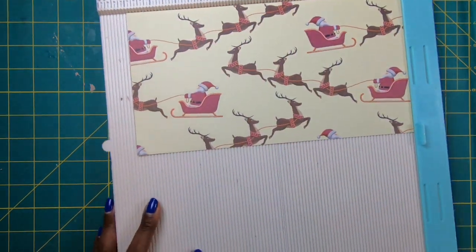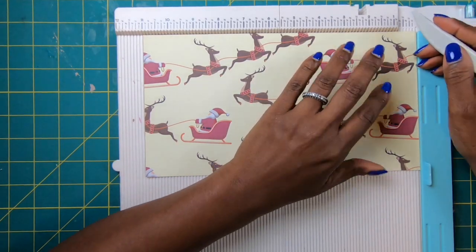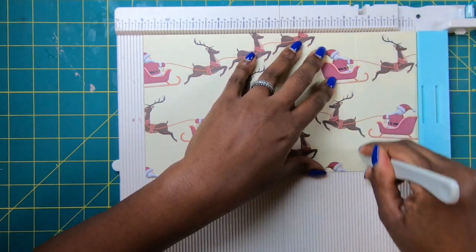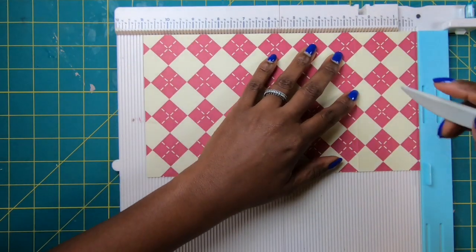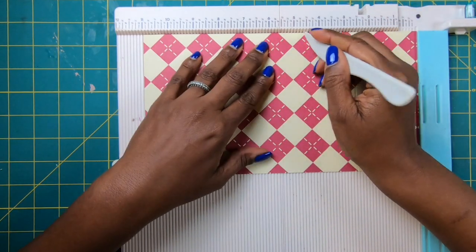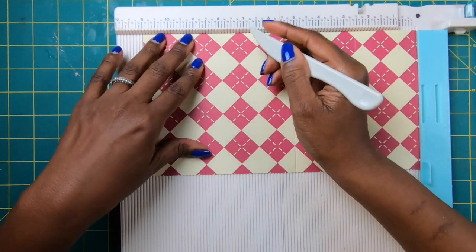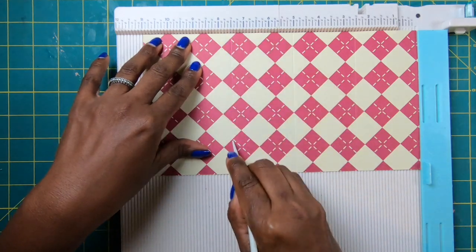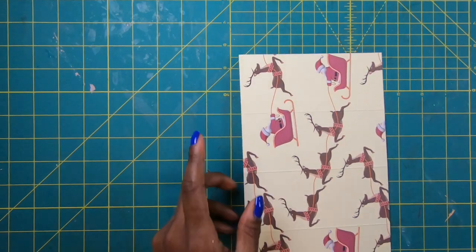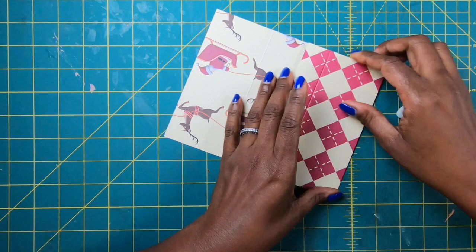We are going to start with a piece of 11 by 6 paper, and we are going to score this every two-and-a-half inches. On the 11-inch side, we're scoring at two-and-a-half. I'm going to turn this over because I want this to be my outside. We're going to score at two-and-a-half, at five, at seven-and-a-half, and at ten. Then we're going to come back and just fold and burnish our scores.